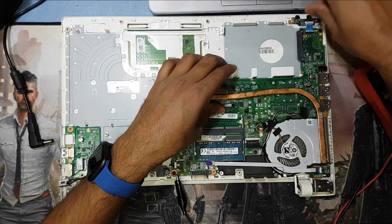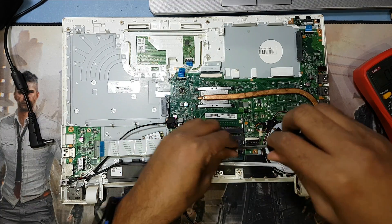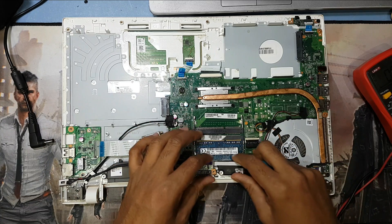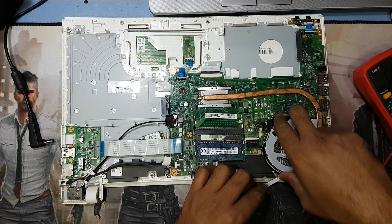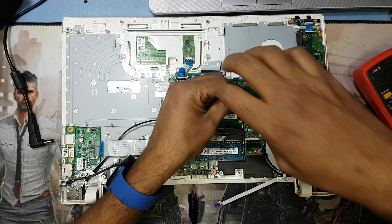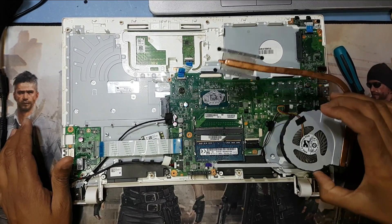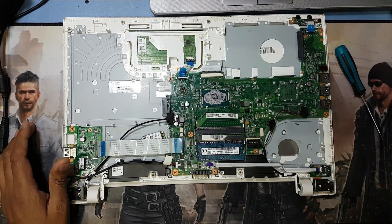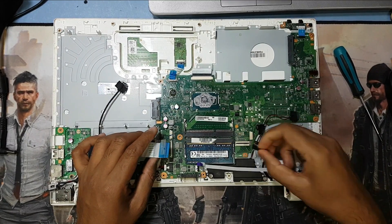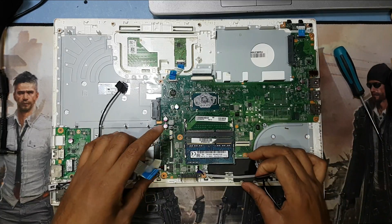Remove all the connections. Okay guys, remove this fan. Here is the display connection - have to unlock it. Here is the speaker connection. Almost done with all the screws.